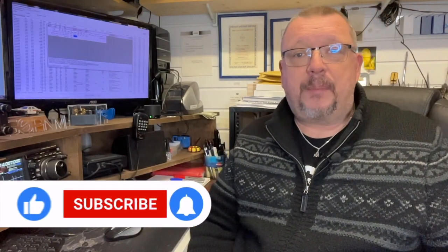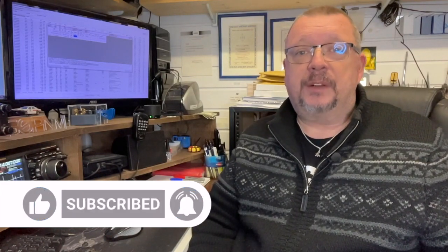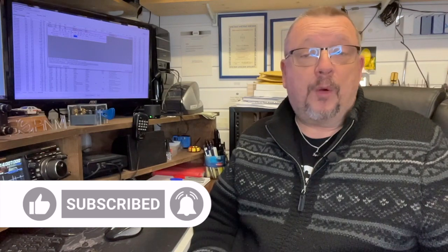Thanks for watching the video. If you enjoyed it please consider subscribing, liking this video, and pushing the bell so you get notification of more videos when they come up. There are more videos to come — I've got a whole box of keys in the house ready for me to review. So I look forward to doing those. Thank you very much for watching and we'll see you again. Take care, see you on the bounce.